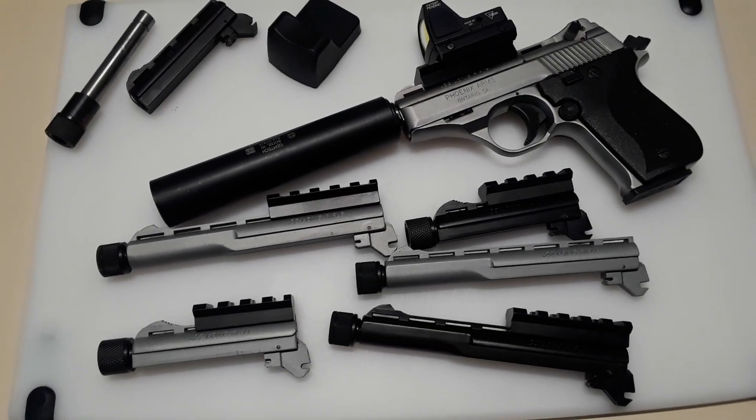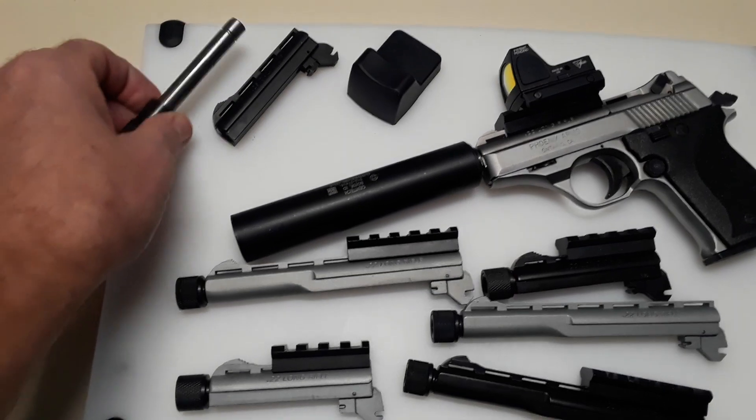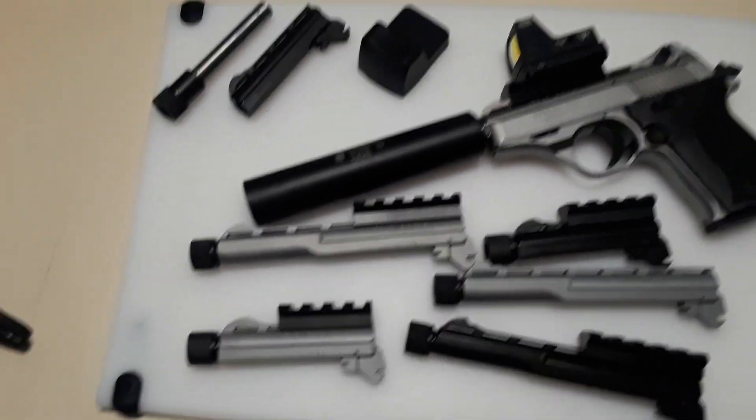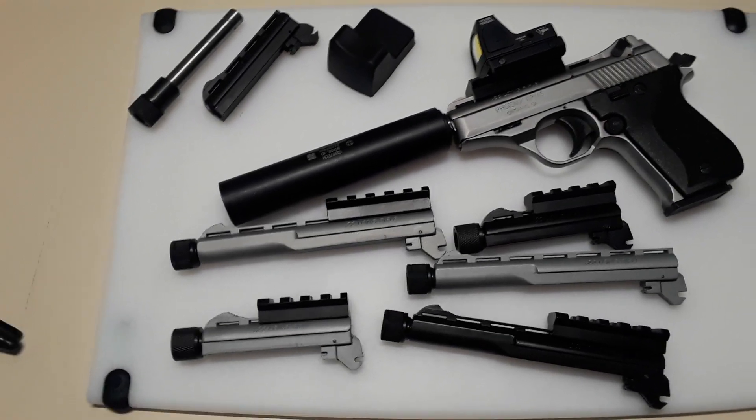I'm on eBay — that's what I have. Except for this one: that's a 25 ACP I found from last year that I never finished. I guess I'll put that on there when I finish that, too.